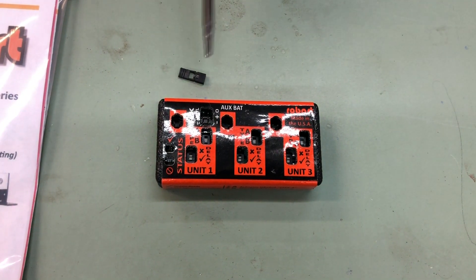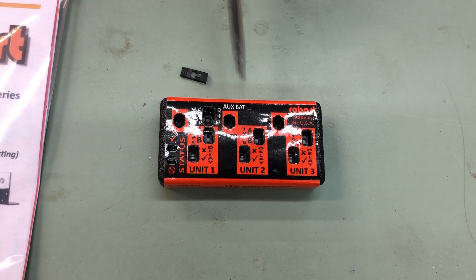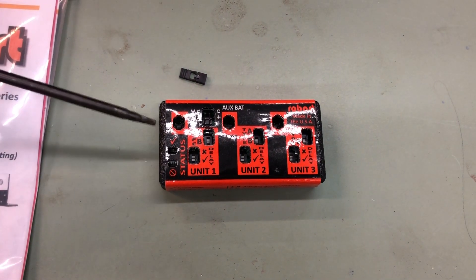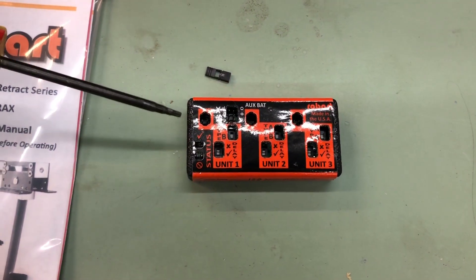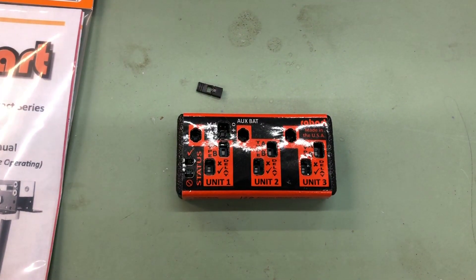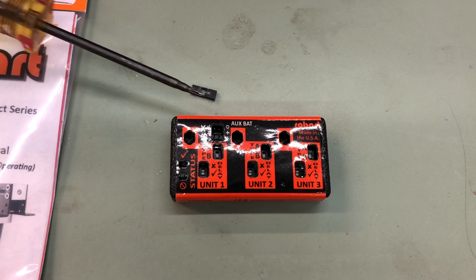If you want to run your retract unit, you have to have either the jumper in or an auxiliary battery. If you have neither, you will get a fault code, which is the red light down here. That's what this status area is — you have green and red. Red light means stop; green light means go. That's the main 177 electric retract unit.